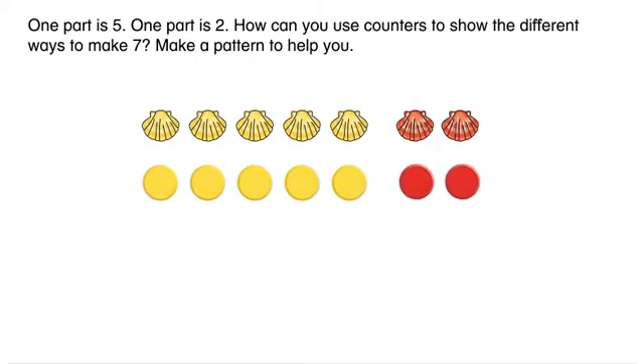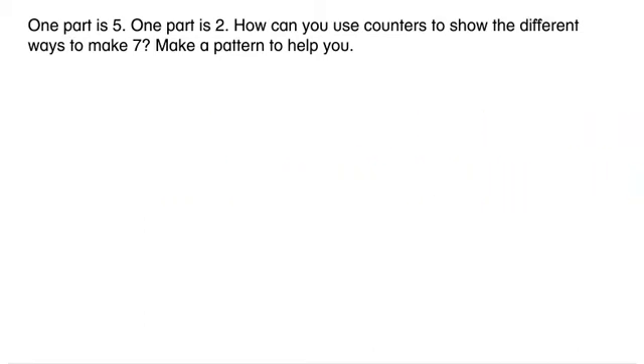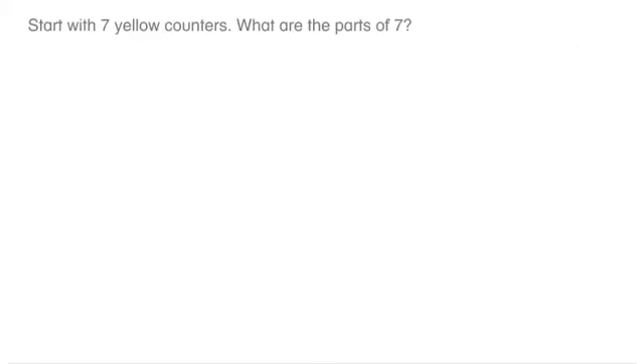How can you use counters to show the different ways to make seven? Make a pattern to help you. Start with seven yellow counters.